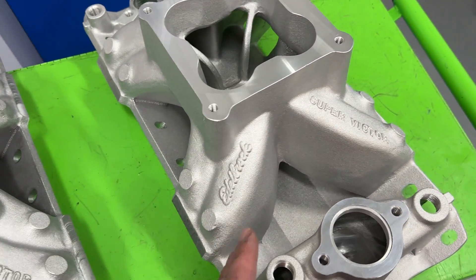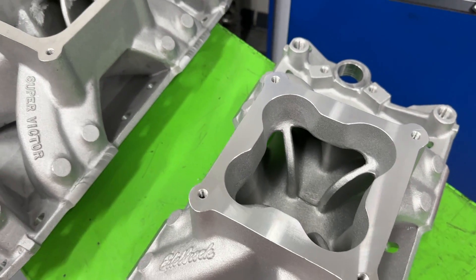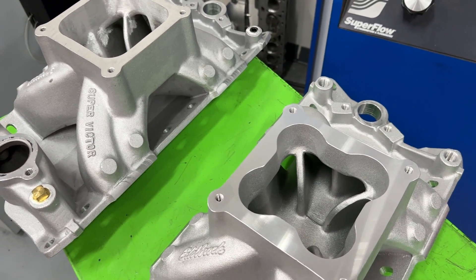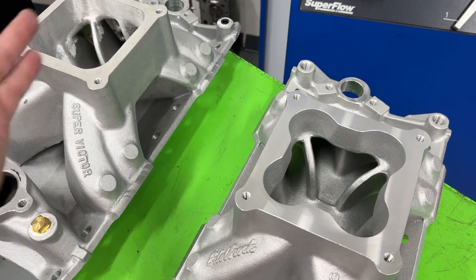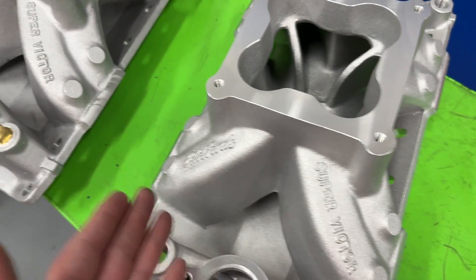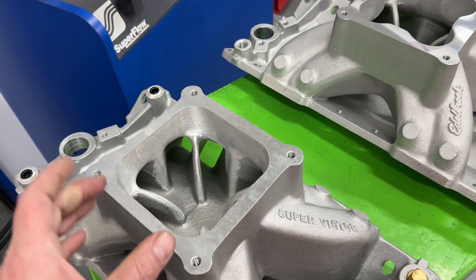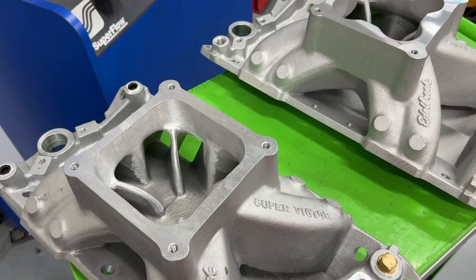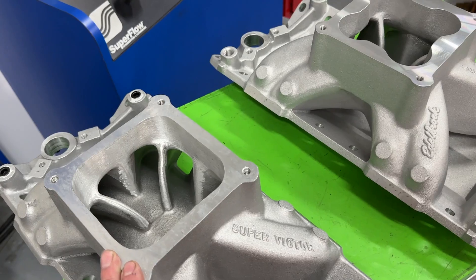What we have here is an Edelbrock Super Victor, and this is for a small block Chevy. But the cloverleaf thing isn't a small block Chevy-specific issue — I see cloverleafs in small block Fords quite a bit, in big block Chevys, and even in an LS. The real question is: does doing that versus this make any difference? This is a Super Victor made for a Dominator flange. I had actually tested in a previous video a 4150-style manifold that had a cloverleaf, which was the AFR Eliminator or whatever it's called, and I removed it.